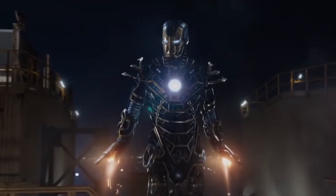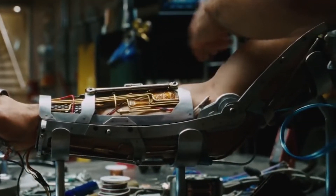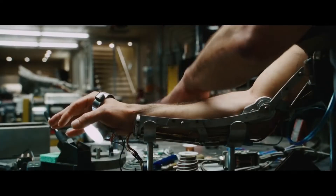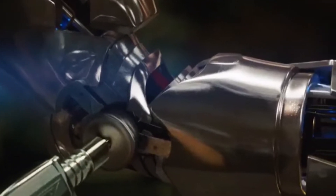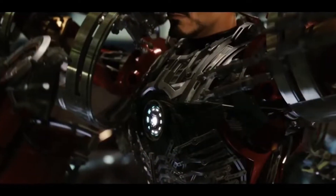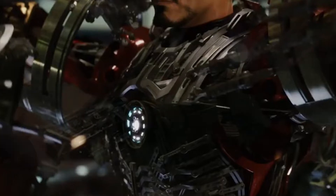First, we'll start with the exoskeleton, which is the basic structure that will act as the foundation — the skeleton of the armor. So it needs to be a rigid material with a high compressive strength. Titanium is a good choice, but there are lighter materials with similar or even better strength. This material needs to surround the wearer and fit him perfectly.